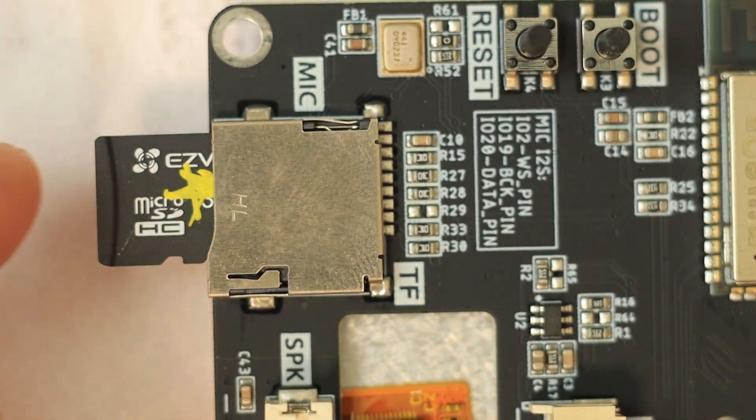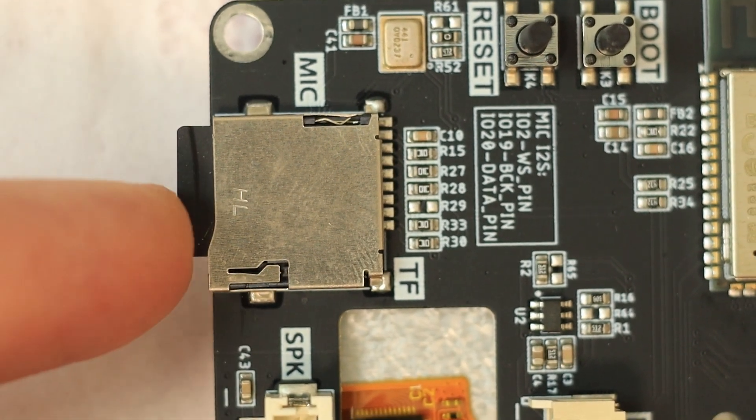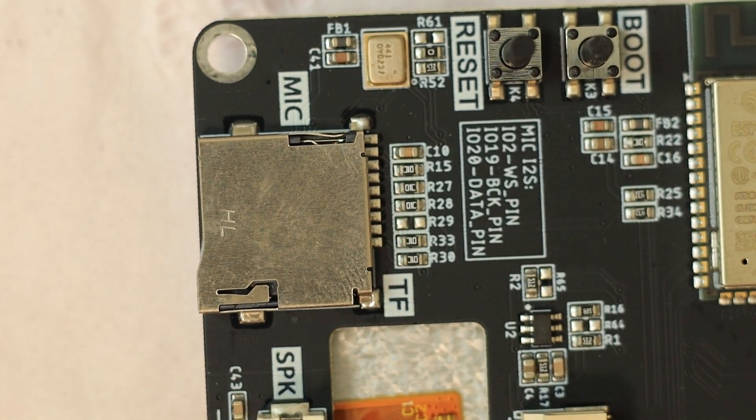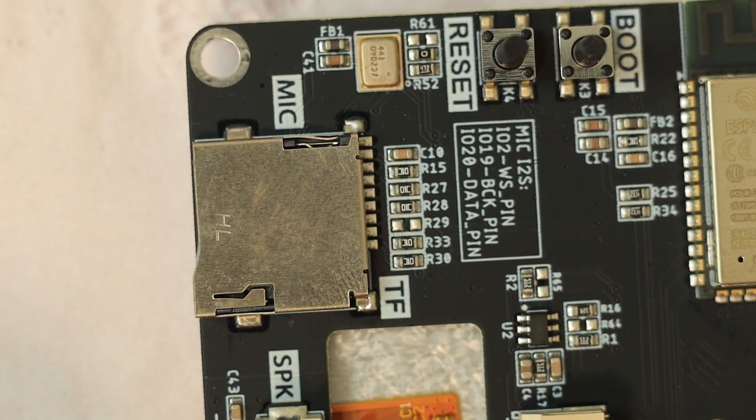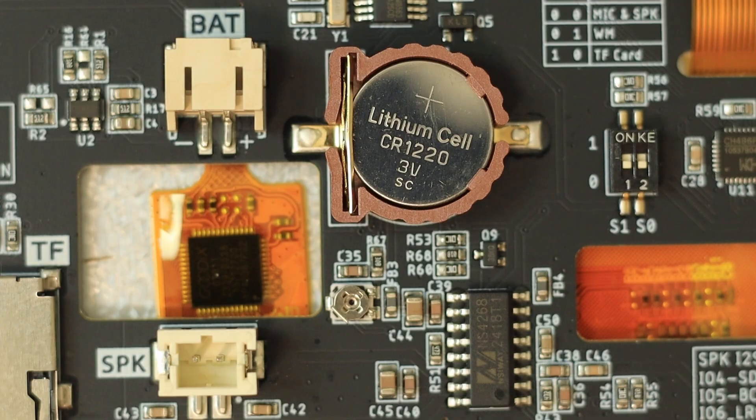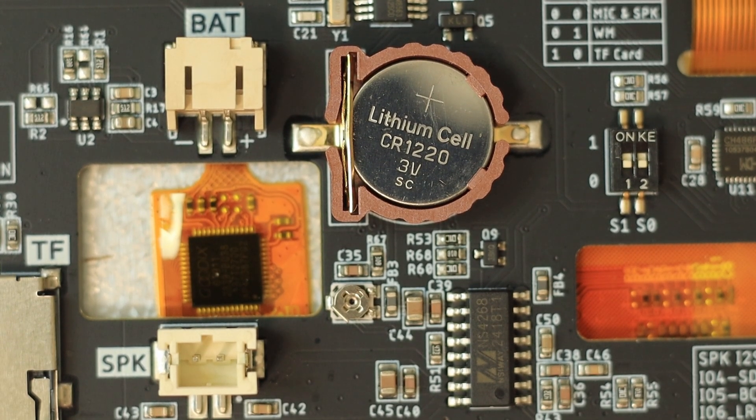There is also a microSD card slot and a microphone connected via the I2S interface — I2S is for audio, don't confuse it with I2C. The sound is driven by the NS4268 audio amplifier.